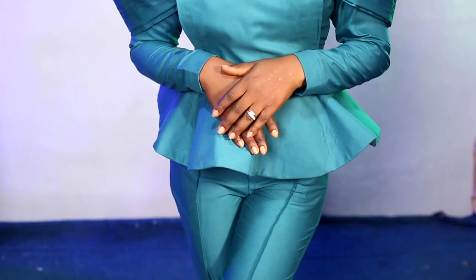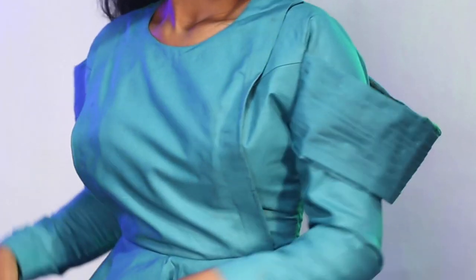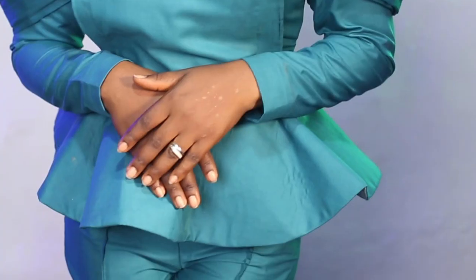Welcome to Cari's Tutorials, I'm Simeon Grace. We're going to be making this beautiful peplum blouse and the stretchy sleeve to complete our tutorial from last week. In case you missed that, I'm sure you would want to check it out to make your pants in order to complete your outfit.